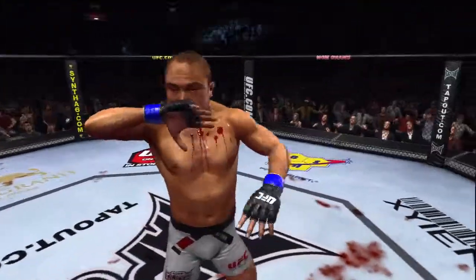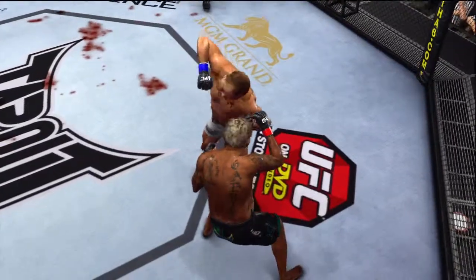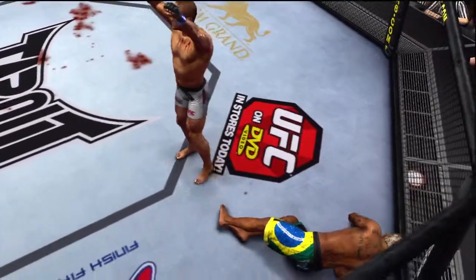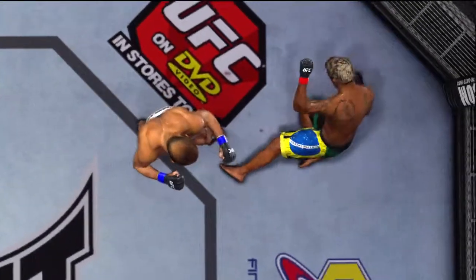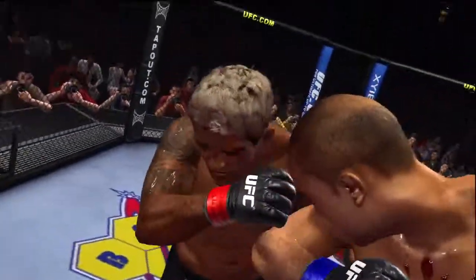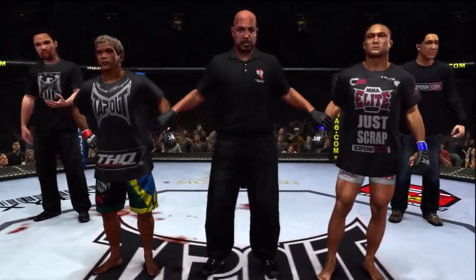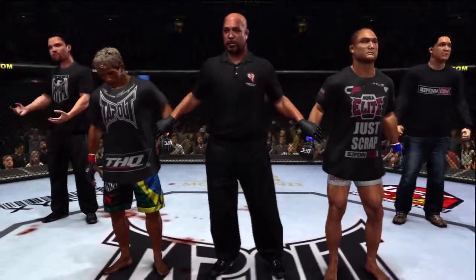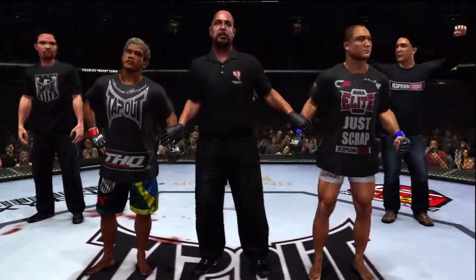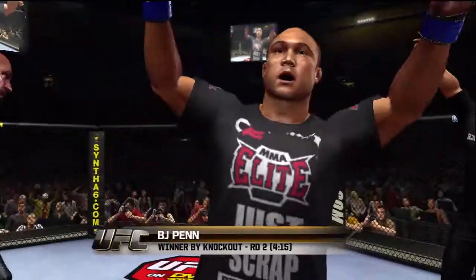BJ Penn! Here's the end of the fight, Mike — clean elbow to the jaw. Here we see it again, right on the chin — instantaneous knockout victory. Boom, and that's all she wrote. Bruce Buffer has the official decision: ladies and gentlemen, referee Dan Mergliata has called a stop to this contest at four minutes fifteen seconds of the second round, declaring the winner by knockout — the Prodigy, BJ Penn!